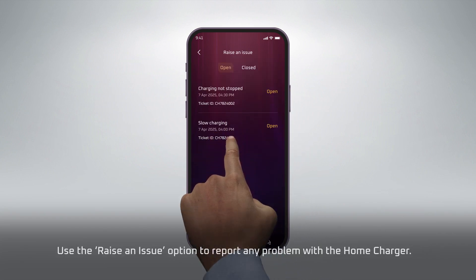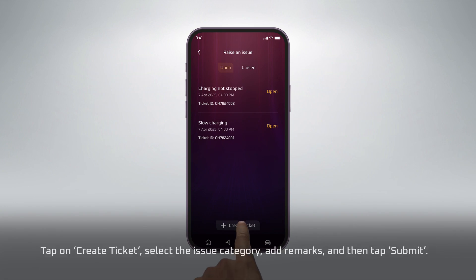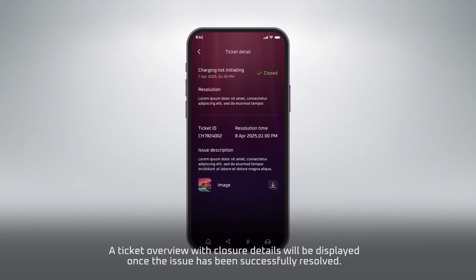Use the Raise an Issue option to report any problem with the Home Charger. Tap on Create Ticket, select the Issue category, add remarks, and then tap Submit. A Ticket Overview with Closure Details will be displayed once the issue has been successfully resolved.